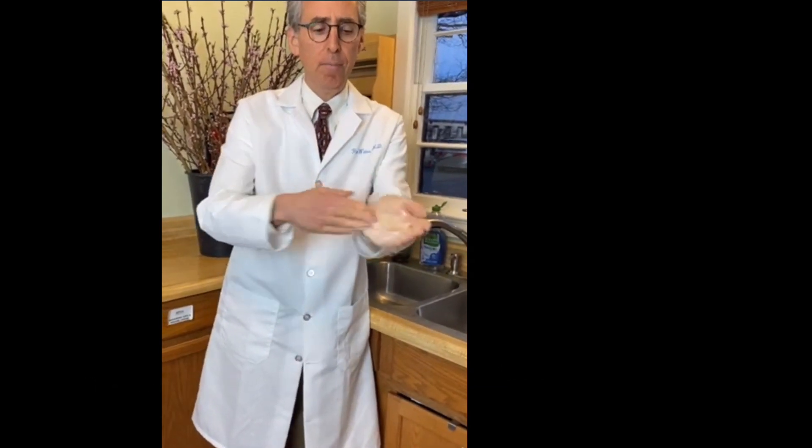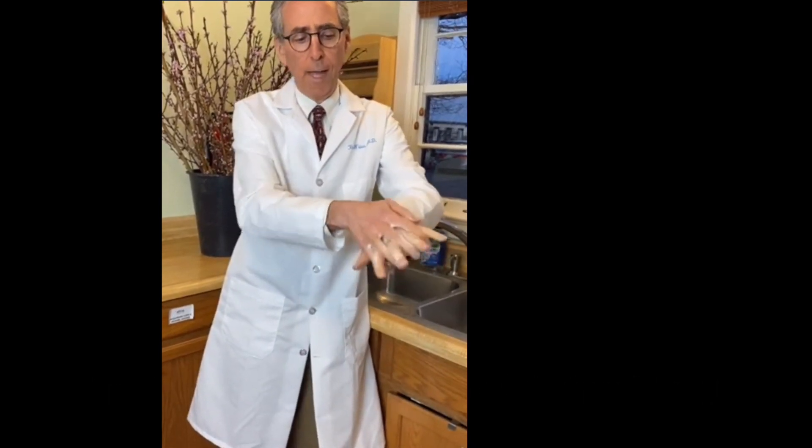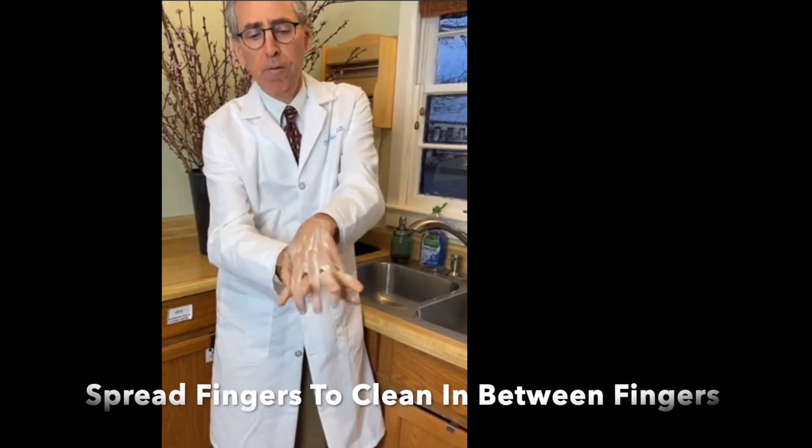Next step, the backs of the hands. One hand and then the back of the other hand, and go in between the fingers.